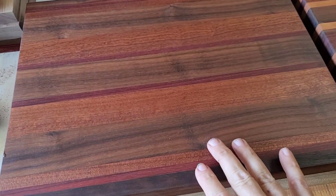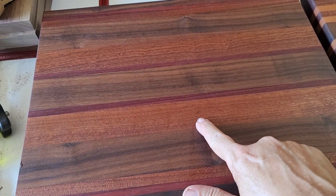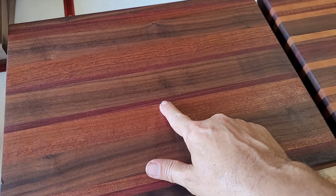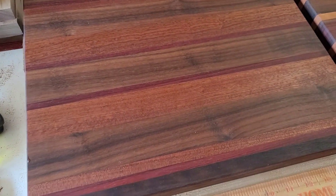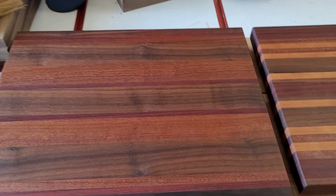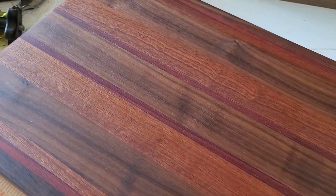So this one here, really rich looking board. It's black walnut, African mahogany, and then that red that you see there, that's African padauk right there. This board here is about 16 inches long. Really good looking board.